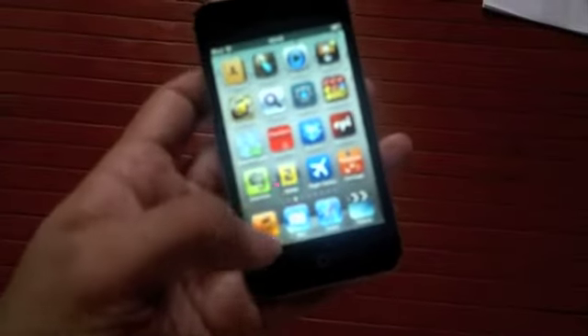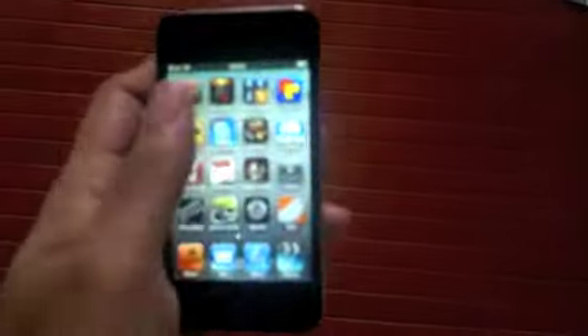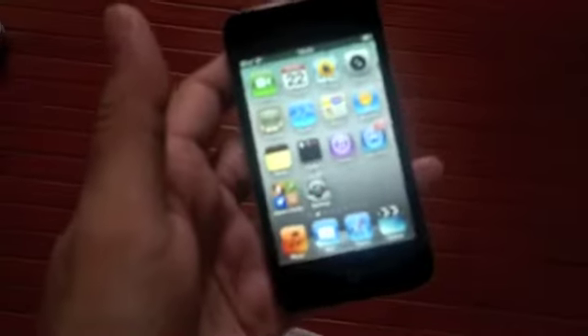There's no GPS, unfortunately, which is quite strange. The iPod Touch would have been a great GPS navigation unit. I'm not too sure why Apple continues to leave that out. If you start up the Maps application, it would just use Wi-Fi to show you an approximate location of where you are. But yeah, no GPS on board.